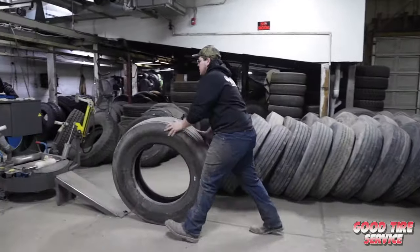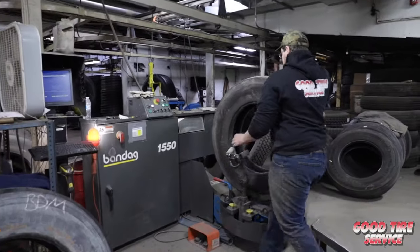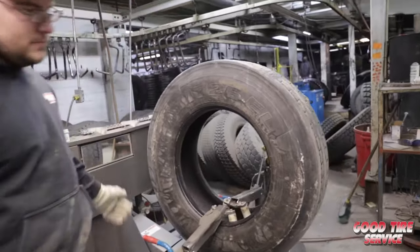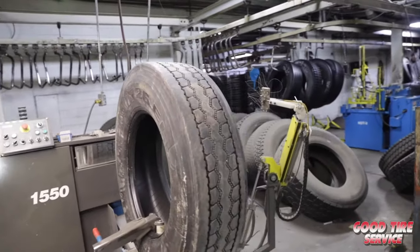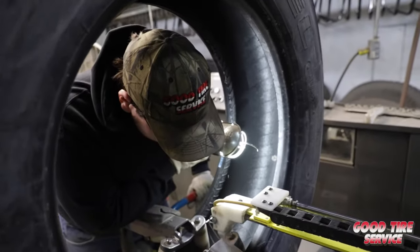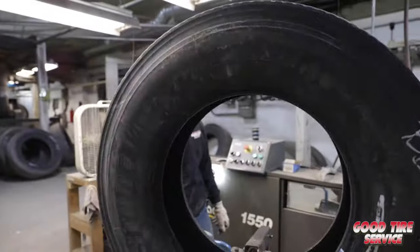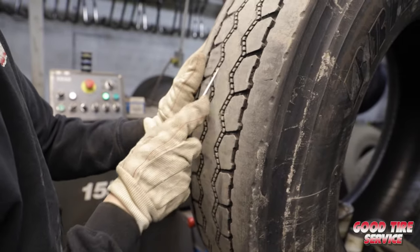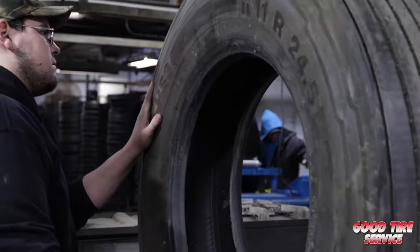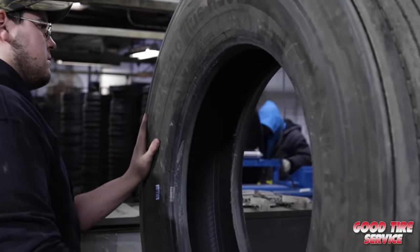First, we're going to start with the initial inspection machine. This is where our trained operator starts with the visual inspection of the casing, placing it on a spreader machine to get a thorough look at it. The operator starts by inspecting the sidewall, the inner liner, and the bead area on both sides. He then moves to the crown area to check for rocks, nails, or screws. Anything found is marked and tagged for the repair station, which is later on in the process.